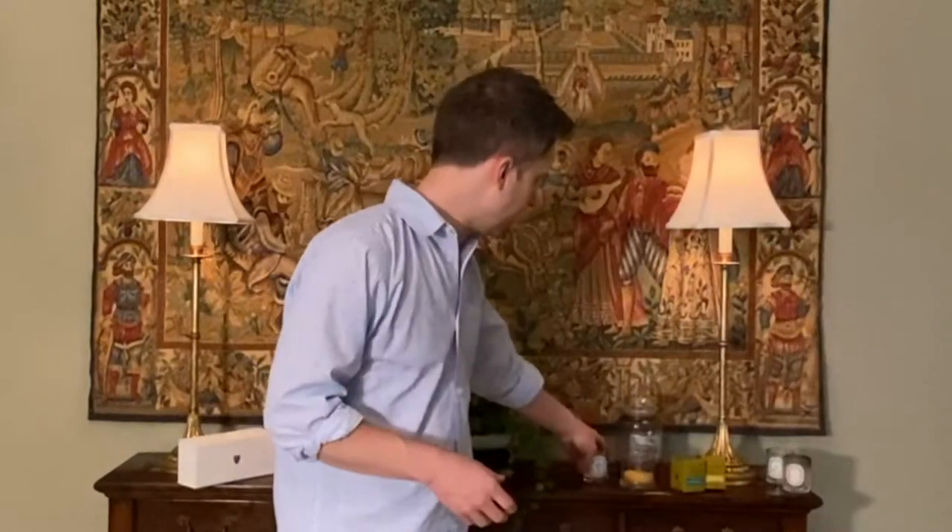Diptyque is a quintessential luxury candle brand — it is primo and there are a lot of diehard fans. Several months ago, I think for Valentine's Day, my mom sent a little bit of money and I splurged on a set from Diptyque that included the Tuberose Candle, so I'll share that with you.